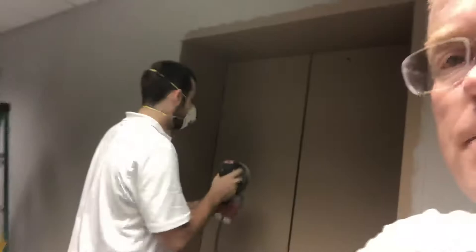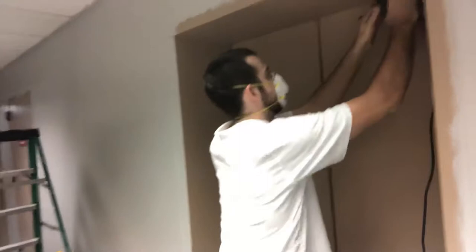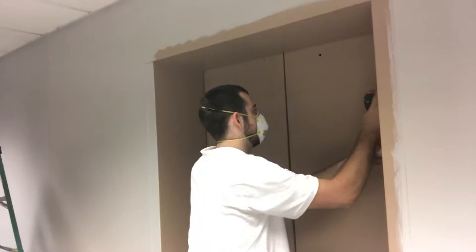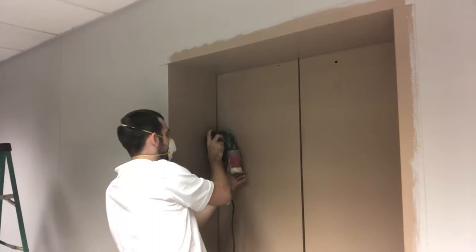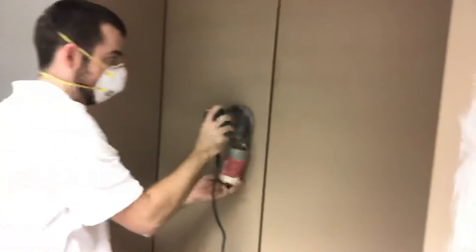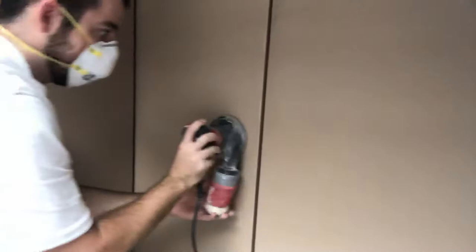Of course, you want to be wearing a mask. In that process, you can see that the paint is being scratched and you have like a dull, chalky finish after he gets done sanding it.